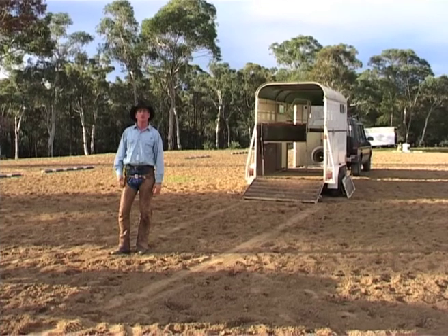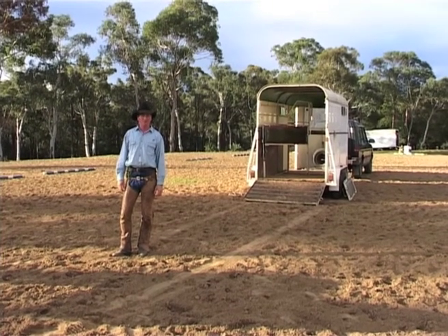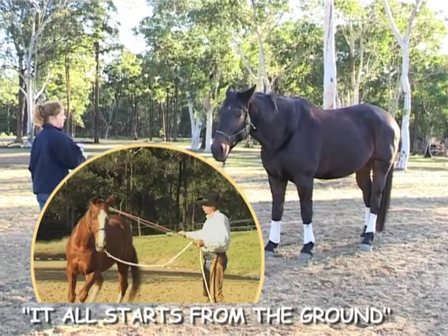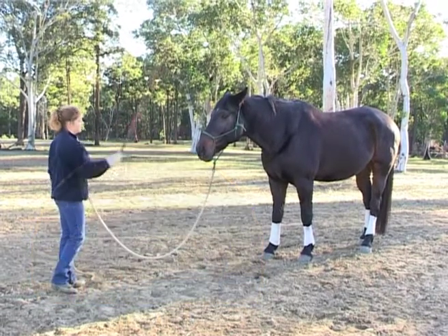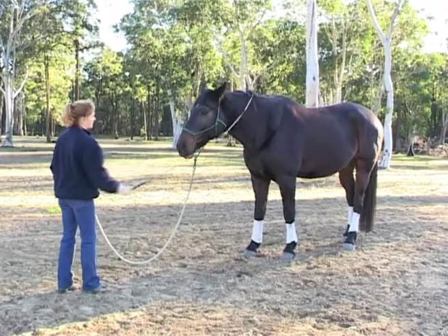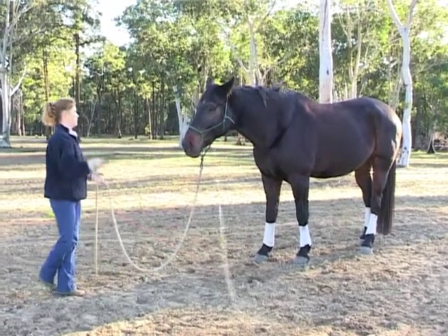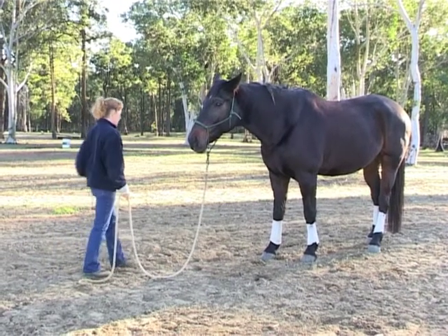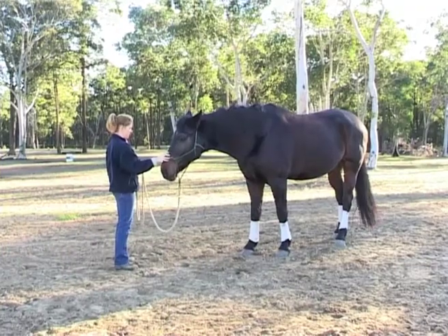It's very important to have everything set up right to make it a lot easier on yourself. Before we attempt to trailer load our horse, there are some basic principles we need to apply. The first thing is, can we have our horse gentle to movement? Can we toss that string over the horse's back both ways and have the horse accept the tools that we're about to use?